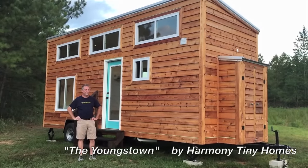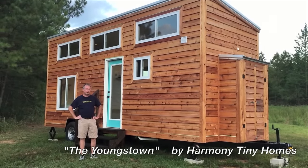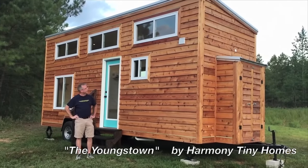Hey folks, Brian here with Harmony Tiny Homes. I've got our latest model, the Youngstown, and wanted to do a quick walkthrough and let you see what we have for you.